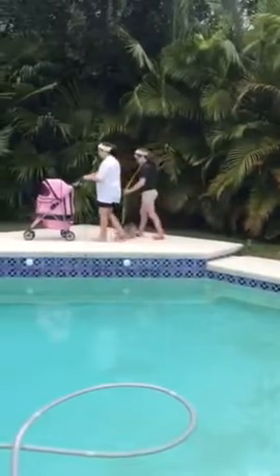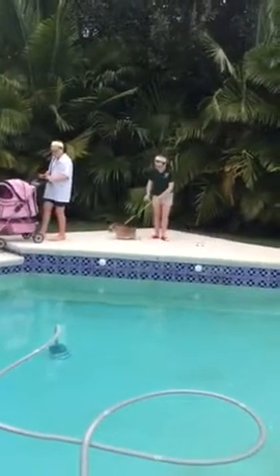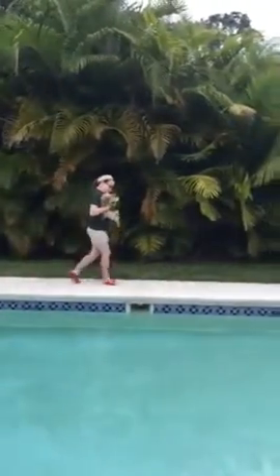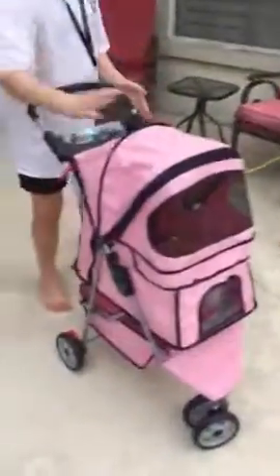Don't stress her out. Pick her up Mickey — she's feeling stressed out because of the water. Did you get a little stressed out because of the big pool of water? You don't know how to swim, huh baby? Where you going? Oh, she wants her stroller back. At least she actually likes the stroller.